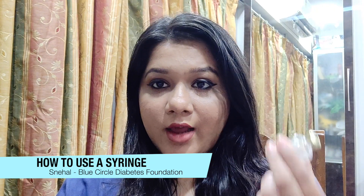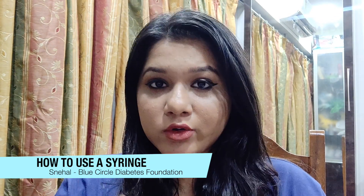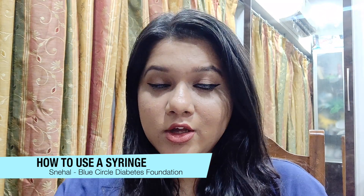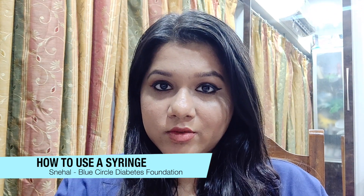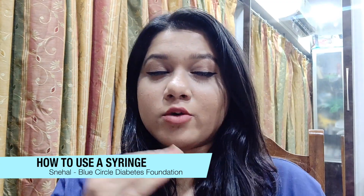A lot of people mix their Act Rapid and Insulatard together — that is, clear insulin and cloudy insulin together. In that case, your clear insulin needs to go in first, followed by your cloudy insulin. Do not reverse the order of these insulin types. Once again: clear insulin goes in first, followed by the cloudy insulin.